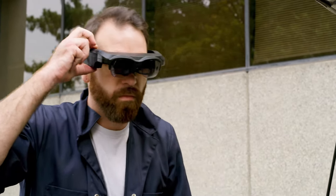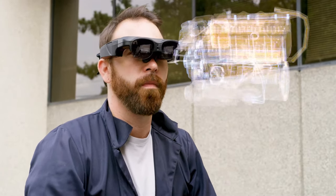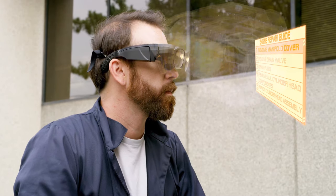The ScanEye platform allows field service professionals to create accurate 3D scans of any part of equipment and machines. Save the 3D scan as a CAD model directly into your database or email.